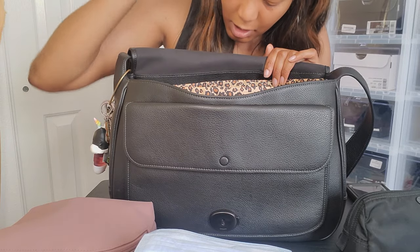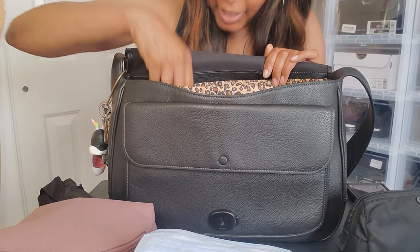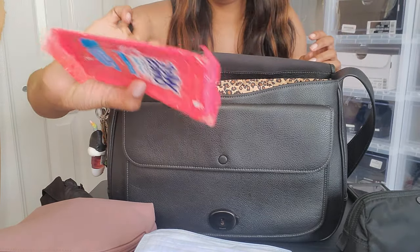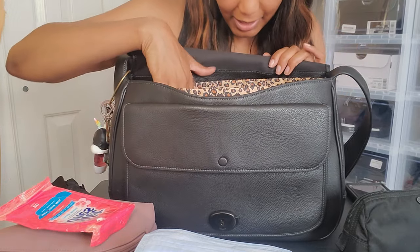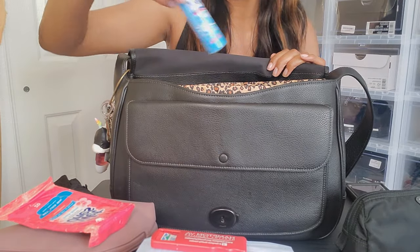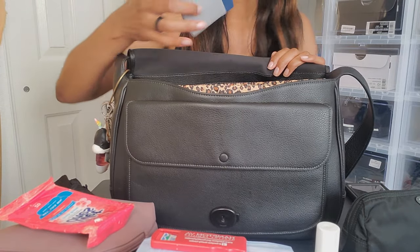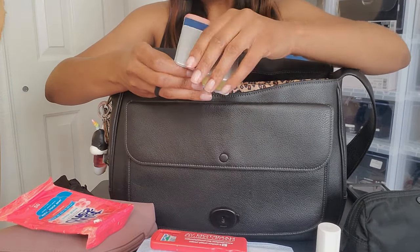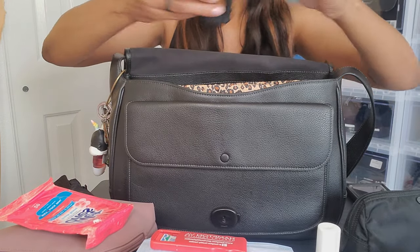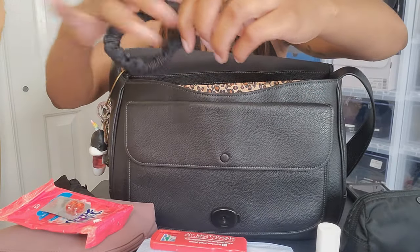I have some face masks — just if I'm feeling under the weather or if someone at work is coughing, I go ahead and put one on. I have an umbrella, wet wipes — these look like they might be expired so I need to toss them — more band-aids, Lysol, and some Post-it notes. I also have hair ties and some medicine, though I'm not sure how old it is so I'll throw that away.